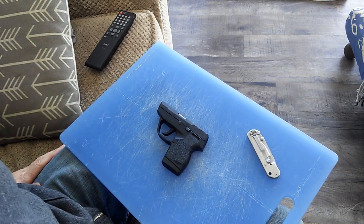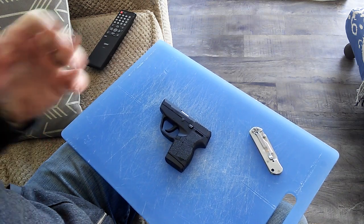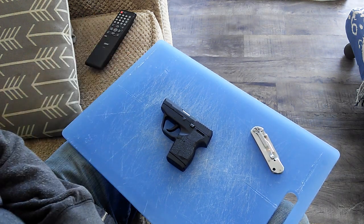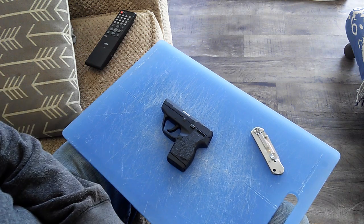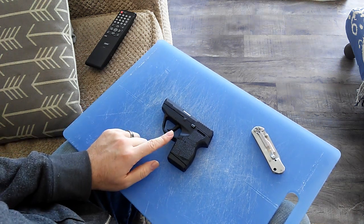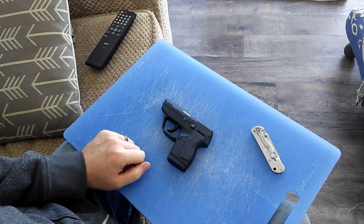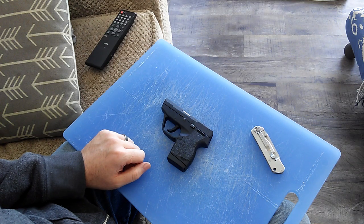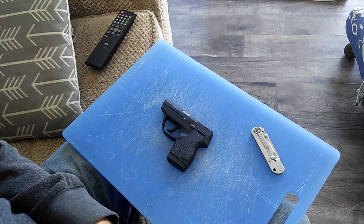I wanted to make this video because people may not be aware that the new Ruger Security 9 is a kel-tec design. I have this TCP out here because it's also a kel-tec design, as is the Ruger LCP, LCP2, LC9, and the SCCY pistols — those are all kel-tec designs.